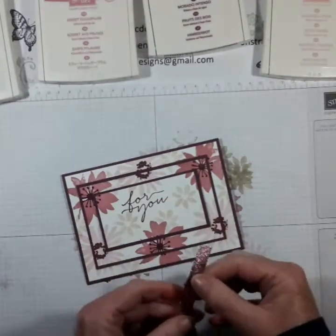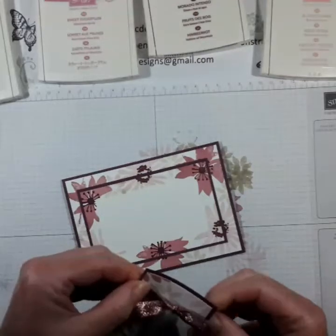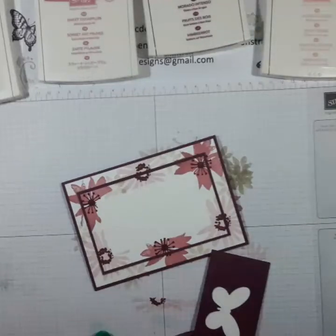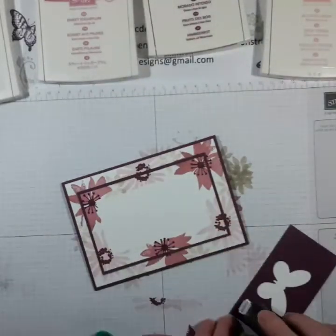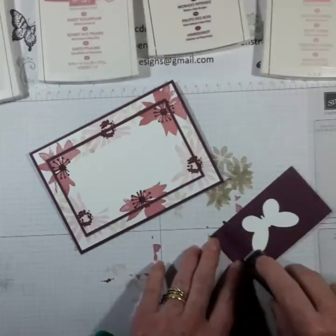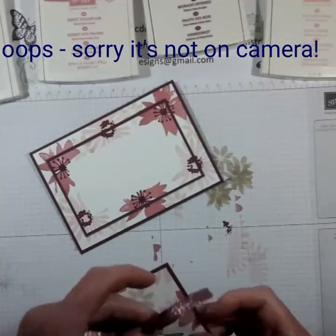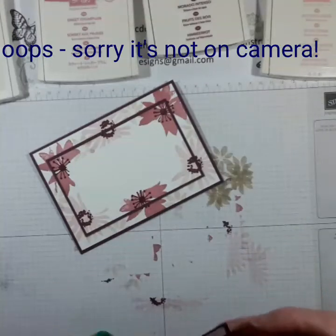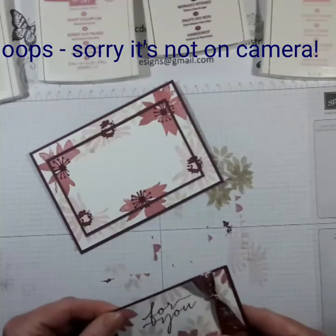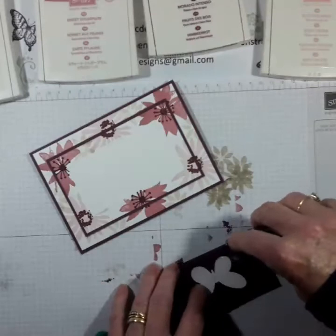Before I adhere this bit I'm going to put some ribbon on. I think this ribbon is actually retiring - or has already retired - but I'm going to put that on the back with some fast fuse. Works better if it's the right way up! And off to that side. Looks really lovely - I'm getting the hang of this I think.